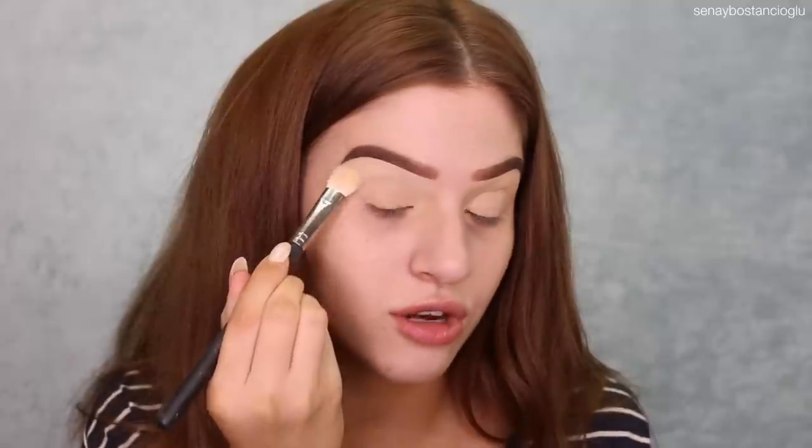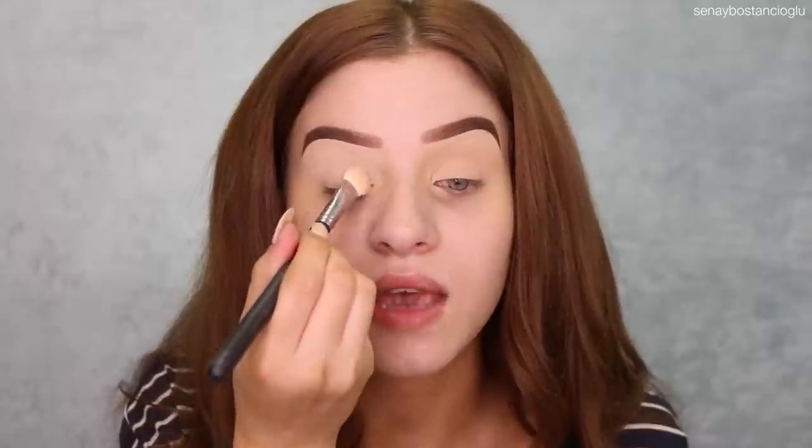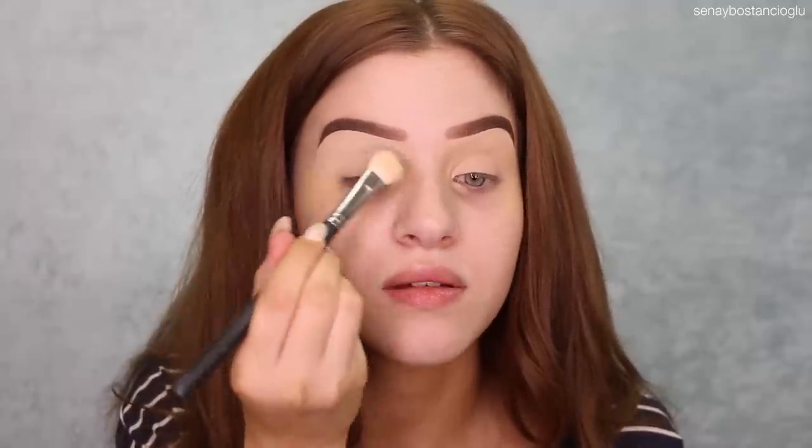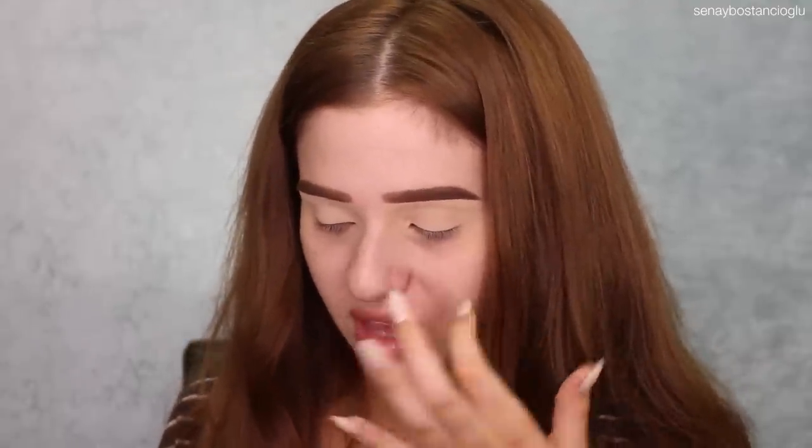I have come across some eyeshadows in the past where this method doesn't always work, but 90% of the time this is how I do my eye base and this is what usually works with eyeshadows. I think I want to do something different today. I don't want to do any warm tones — I want to do cool tones. I think I might actually do something blue, which is different. Like a blue-gray, I'm kind of envisioning.